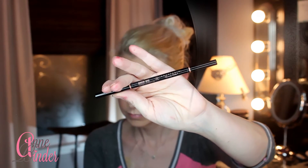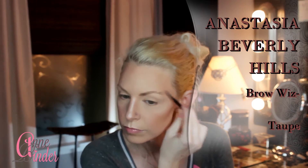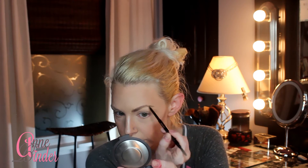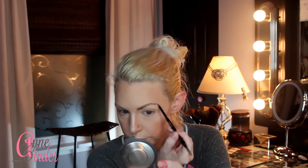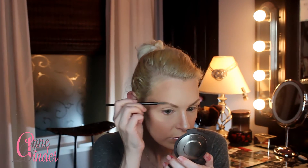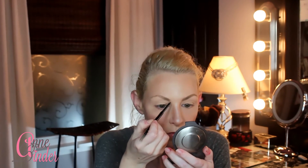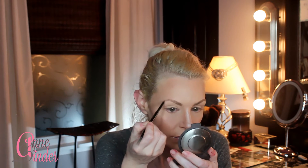For my brows I'm using Anastasia Beverly Hills Brow Wiz in Taupe, as always. I'm going to speed through this — brows take a minute to learn and I'm doing them differently now. I'll do a dedicated brow video later.